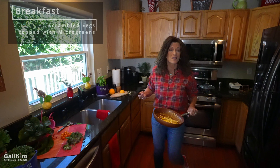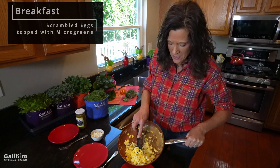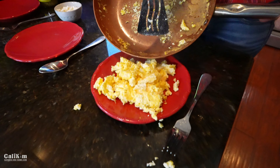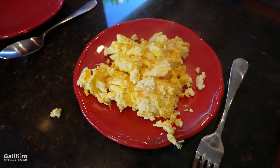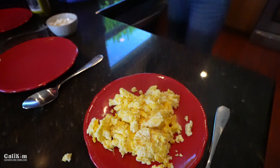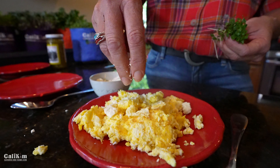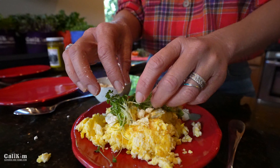Our first recipe is a quick and simple breakfast. Camera guy and I love eating scrambled eggs for breakfast. I just scrambled up four eggs and I'm going to put them on the plate. It's just so much fun to grab fresh, tasty, healthy greens, knowing that you're eating healthy and using your garden-fresh goodness on your recipes. First, I'm going to sprinkle a little bit of feta cheese on my eggs, because my philosophy is everything's better with feta.